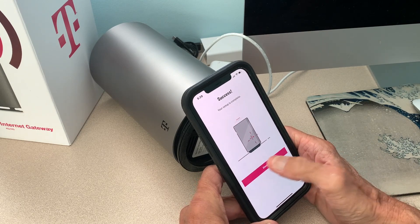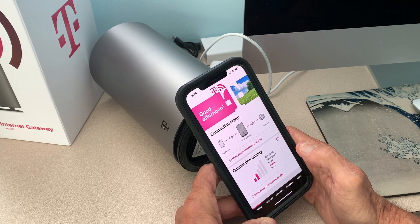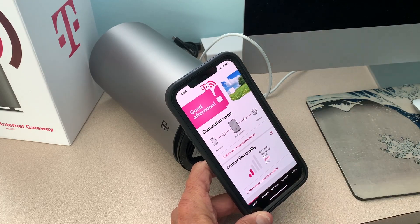Again it says your connection quality is poor, so I'm waiting for this thing to get better. I talked to T-Mobile and they told me they were going to fix it. If you like this video, subscribe to my channel and check out my other videos on how to use your T-Mobile high-speed internet gateway. Peace out.